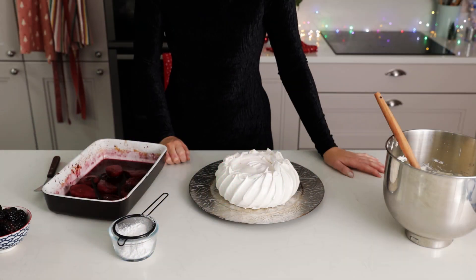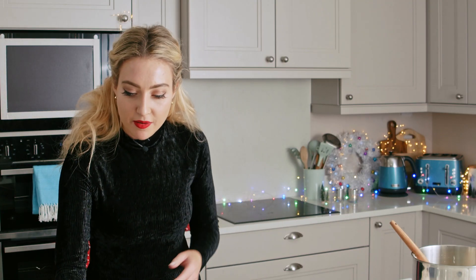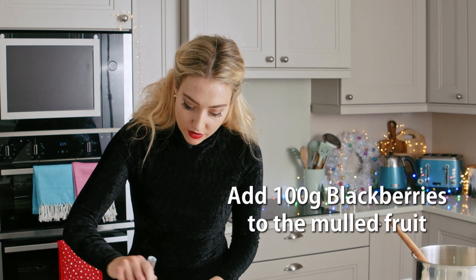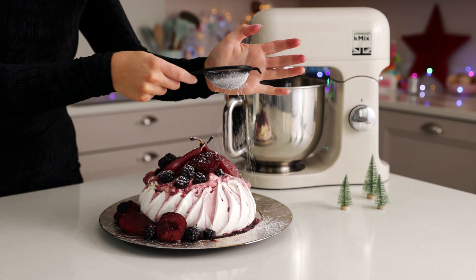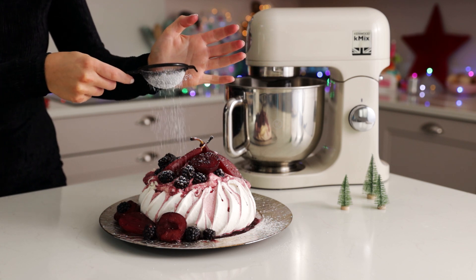So I cooked my pavlova for about two hours, then turned off the oven and let it sit in the oven for a few hours, so it is nice and cool now and I can assemble. My fruit is cool as well. I have some lovely blackberries which I'm just going to toss through the syrup, because we don't want to roast them or else they'll go quite soft. Then I'm going to pile my cream on, pop my fruits on, and add a little bit of the juices on top. So that is it — that is my mulled fruit pavlova. Perfect for Christmas. I hope you have a lovely Christmas!